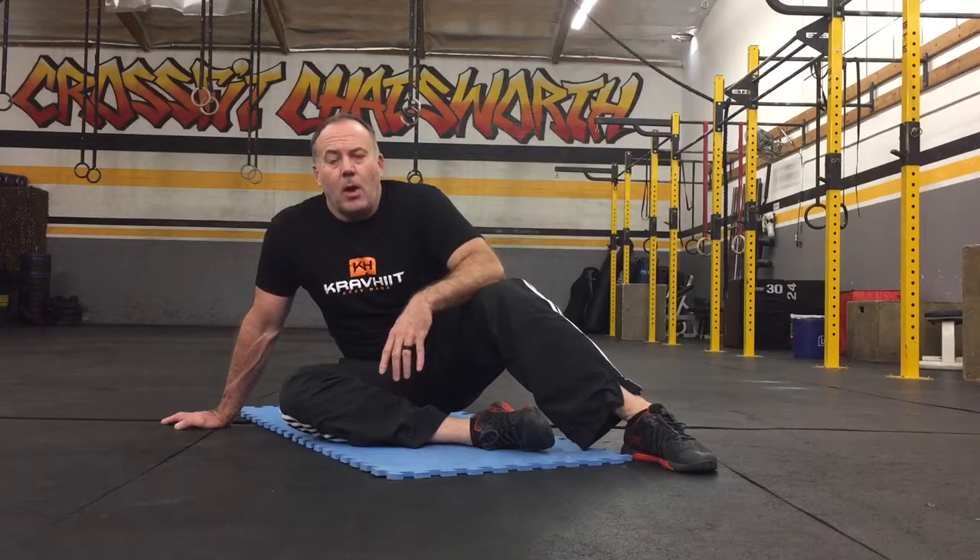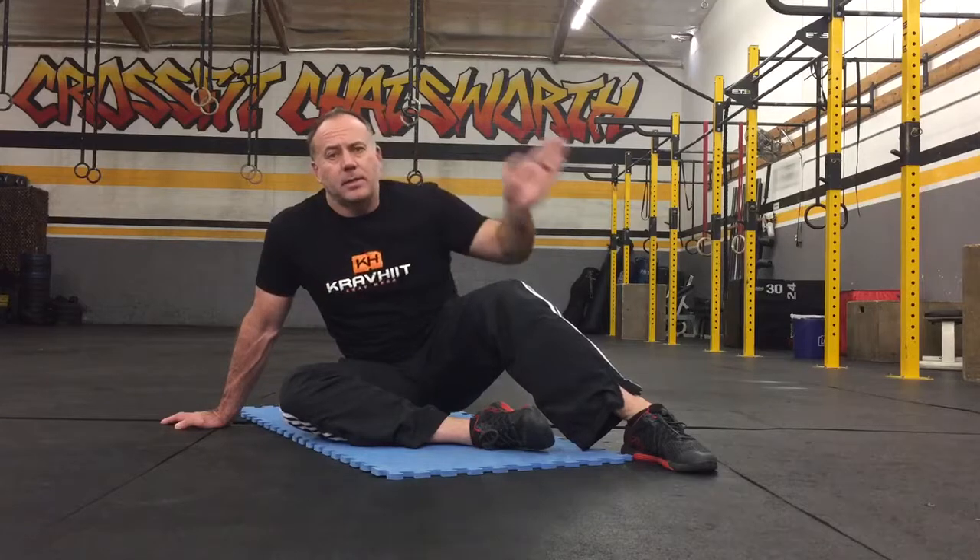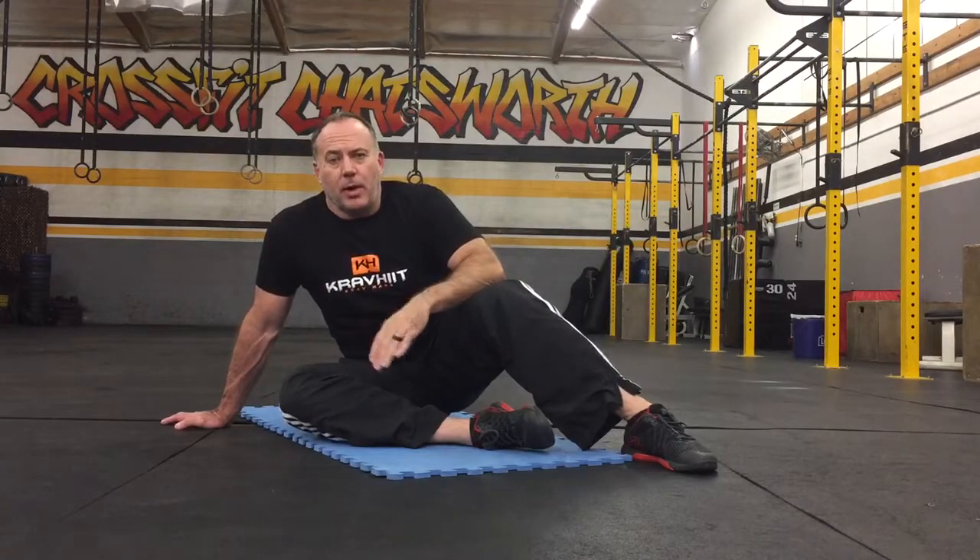This is the Krav Hit windshield wiper. We're gonna be lying flat on our back, feet towards the ceiling, arms out to our side. We're gonna bring our legs side to side so it looks like a windshield wiper.